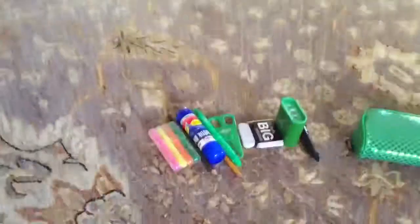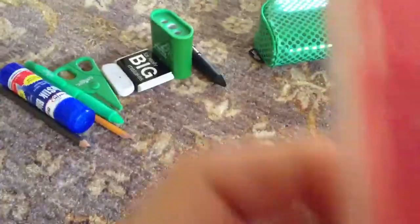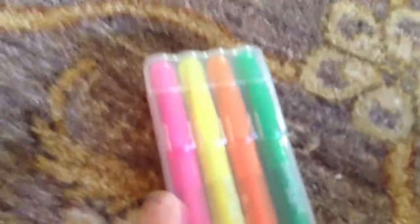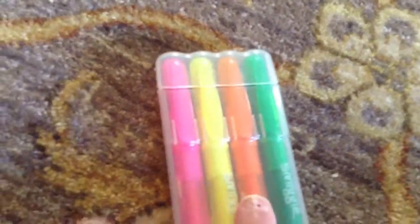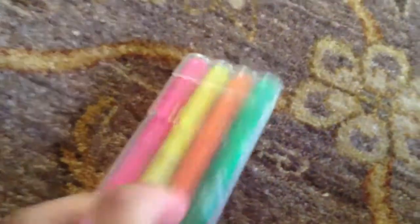The first thing we have here is these four Smiggle highlighters — they have Smiggle on them. They were $5. There is pink, yellow, orange, and green.